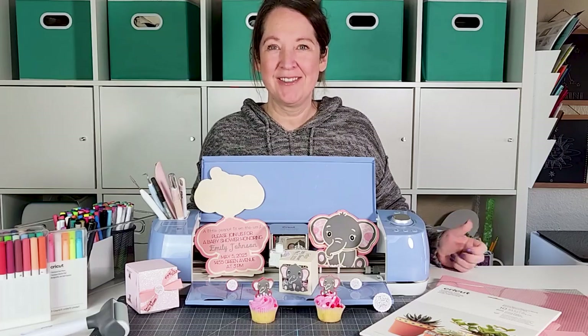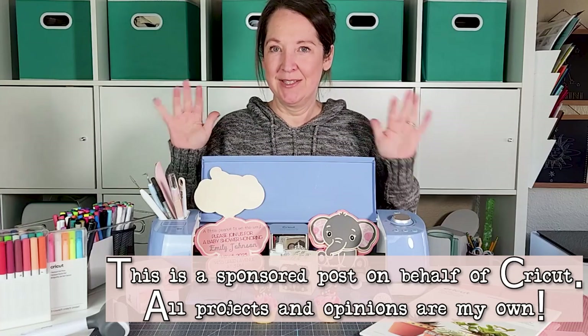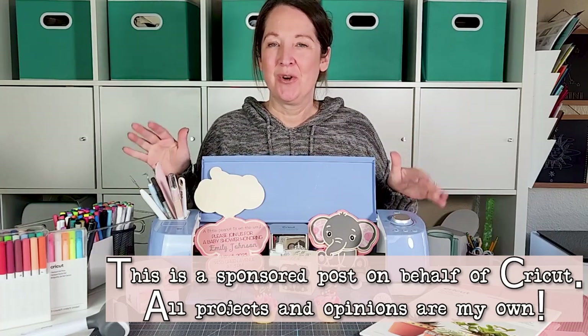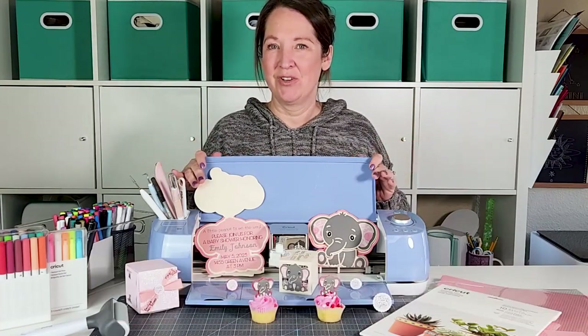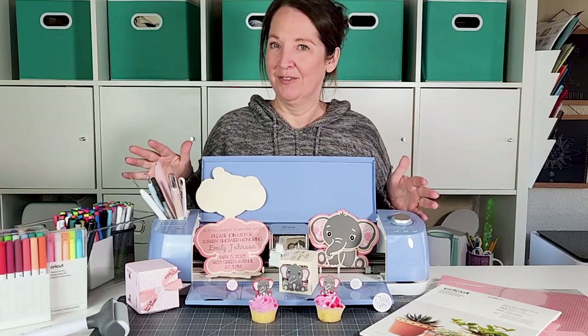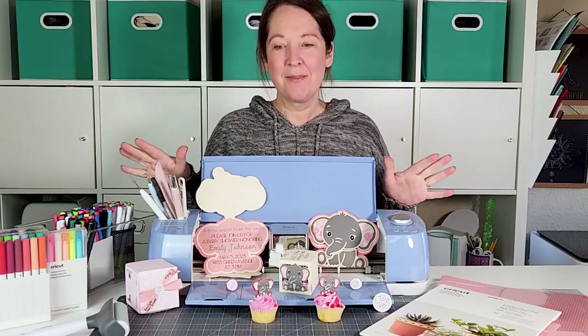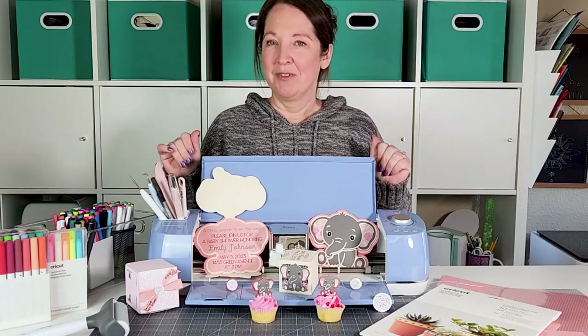Hey friends, Amy here with LeapFaithCrafting. Thanks so much for stopping by. Today we are going to be making some baby shower crafts — a super fun and great way to use your Cricut. You can make just so much cute stuff. If Cricut was around back when I had my babies and my friends had their babies, I would have gone crazy.